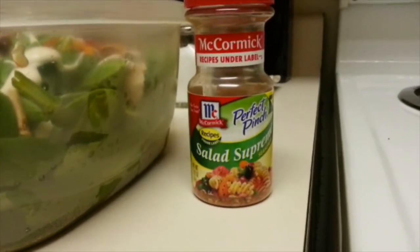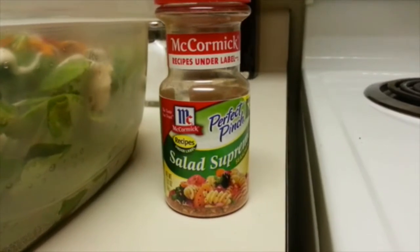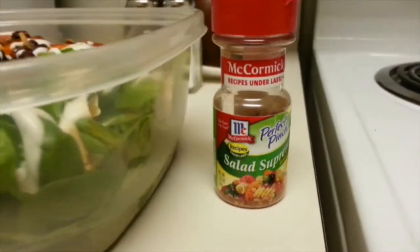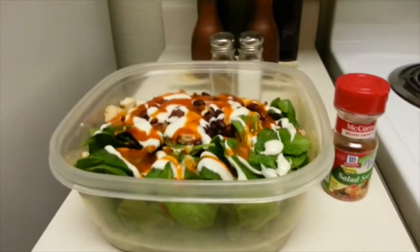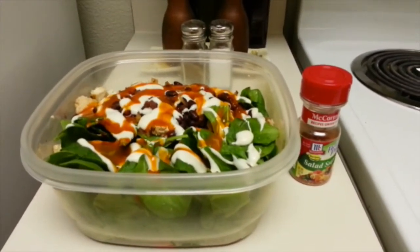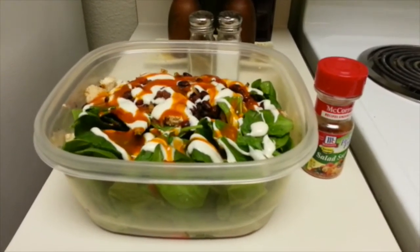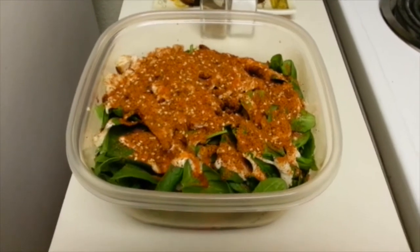I'm going to add the salad supreme salad toppers — I add a pretty good amount of this onto the salad, as well as a little bit of salt and pepper and a touch of red wine vinegar. Okay, seasoning has been added along with the vinegar, so we're basically all ready to go.